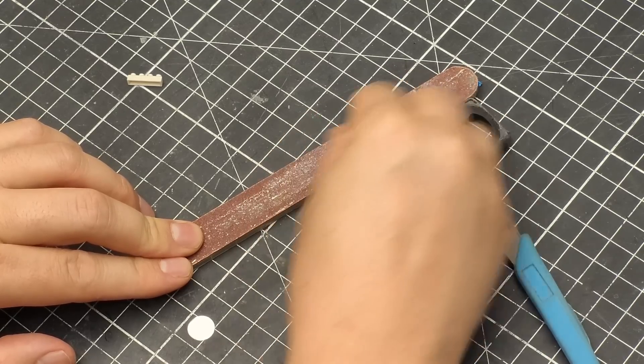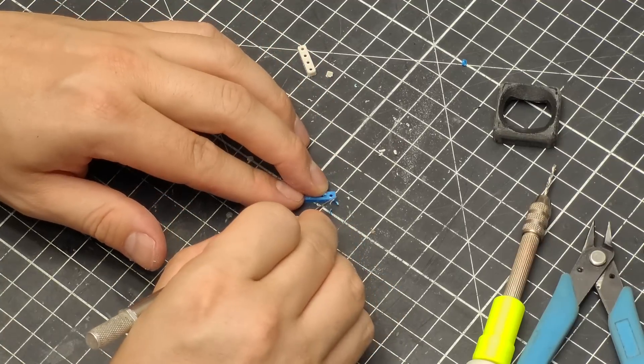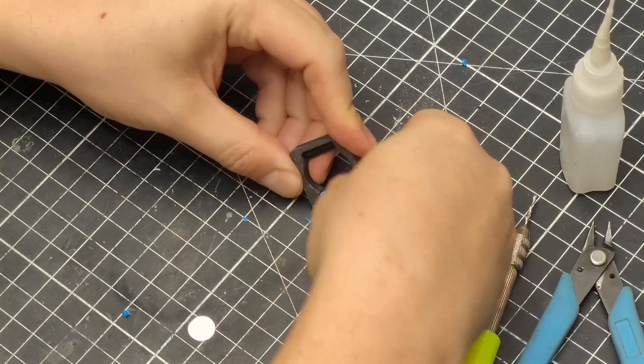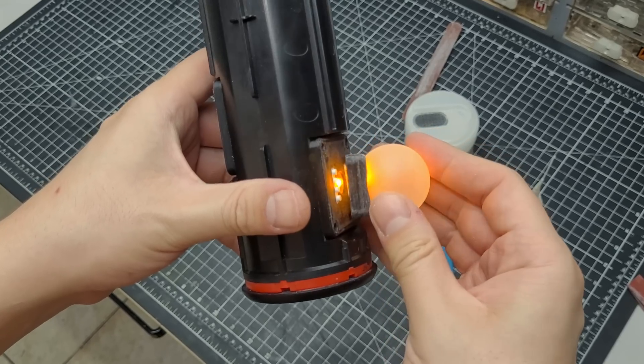I made some custom pieces to be able to remove the candles and change the batteries when needed. Then I grabbed some roll-on deodorant balls and made a way to attach them on top of the LEDs using some fake Lego pieces. You guys know me — I like to keep everything separated for the painting process.